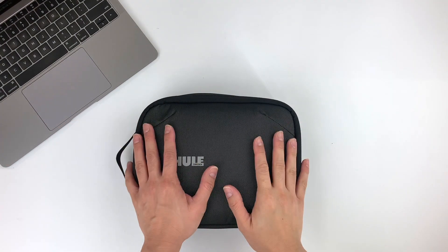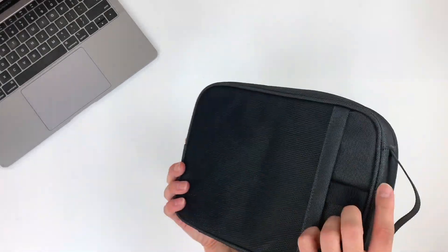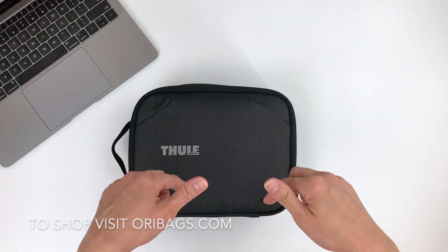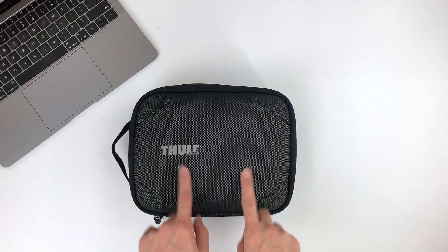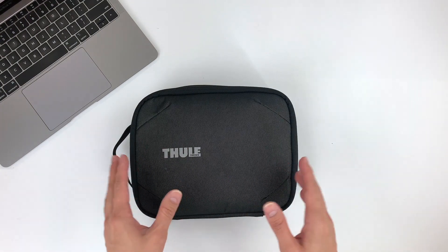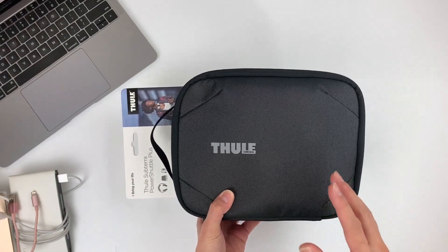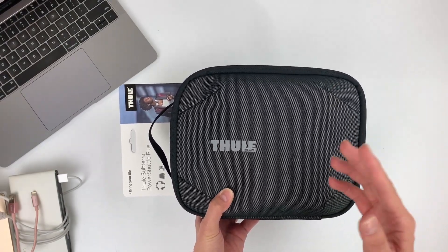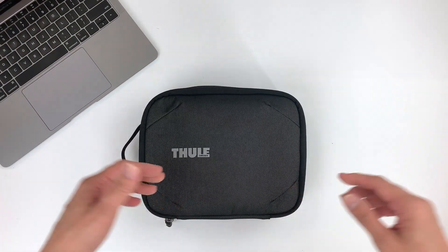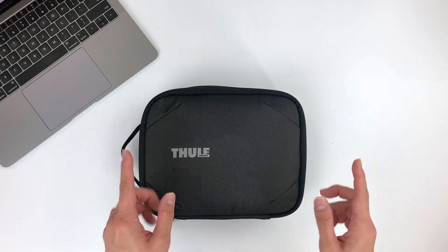And there you have it, guys — that was the Thule Subterra Power Shuttle Plus Cord Organizer. If you like what you see and want to get your hands on this, head on over to oribags.com or check out the link in the description box below. Thanks so much for checking out the video — we hope you found it very useful. If you want to check out the videos I did on the Power Shuttle mini or the midsize, click the links on screen. If you like this video, give it a thumbs up and subscribe for more product videos and tips on how to carry better. We'll see you in the next video. Bye!